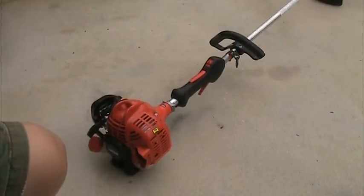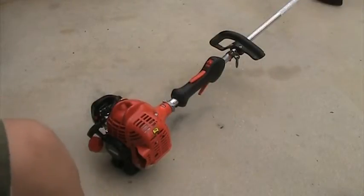I usually put like 8 or 9 feet of trimmer line in it at once, but it can hold like 15 feet. Right now I actually have about 15 feet in it.